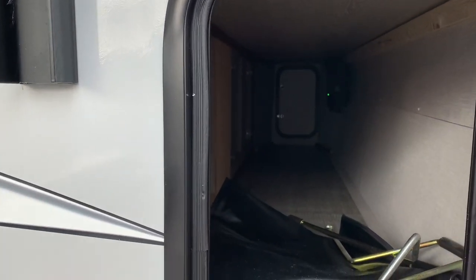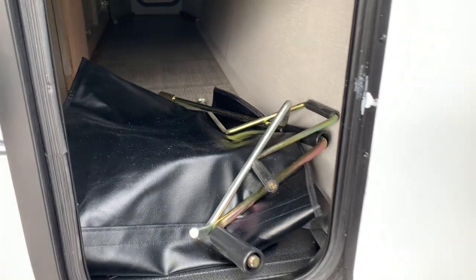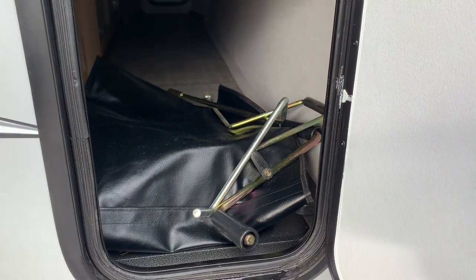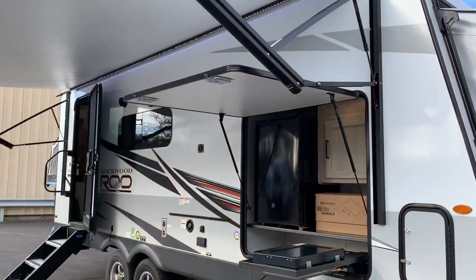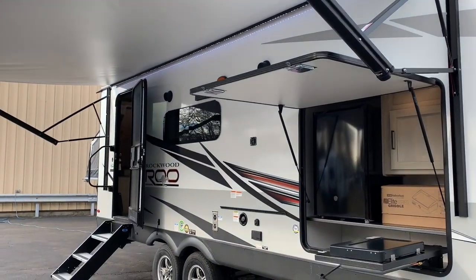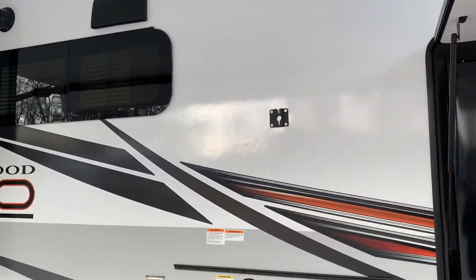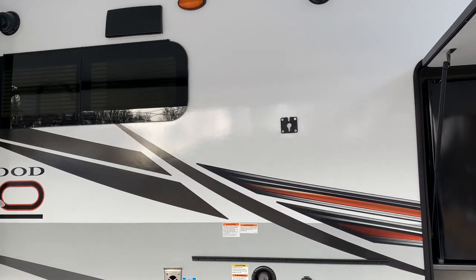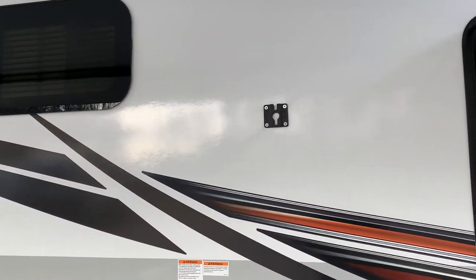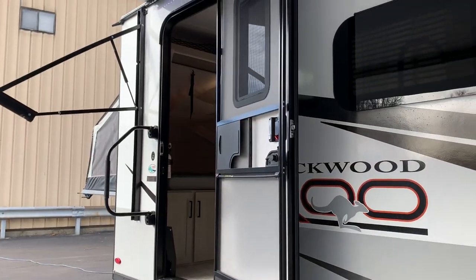You also get the crank handles to manually bring the slide room in if needed, and crank handles for the stabilizers. In the bag you've got a 30-amp, 25-foot cord. That's pretty much the outside. You do have outside speakers standard, and there is a spot to mount a TV — though you'd need to get an additional TV and the right kind of mount to put it on there.